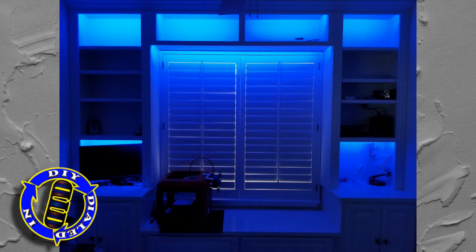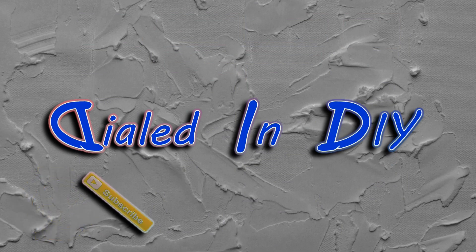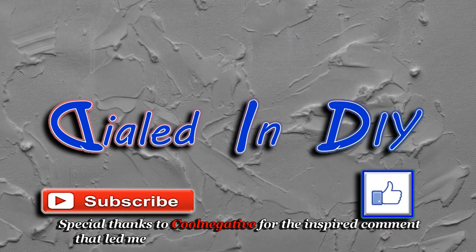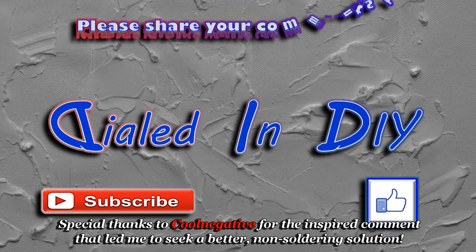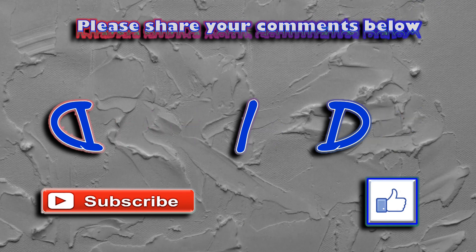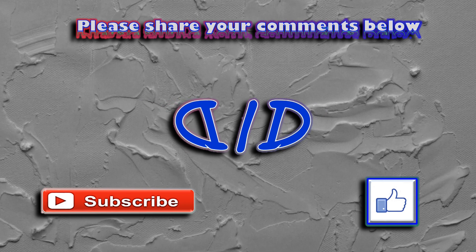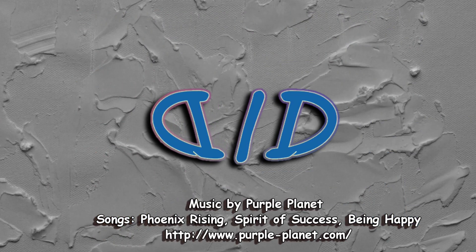I want to thank you very much for taking time out of your day to stop by Dialed In DIY to check out my video. If you got something out of it, or better yet tried out these connectors, let me know how it turned out by leaving a comment below. While you're here I would really appreciate it if you could click that thumbs up, subscribe to my channel, and ring the bell to get notifications for future videos — because there will be plenty more Dialed In DIY to come.